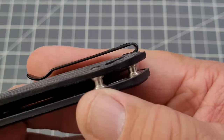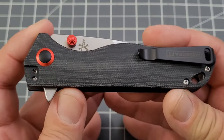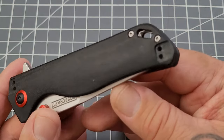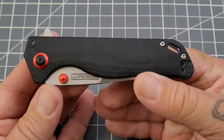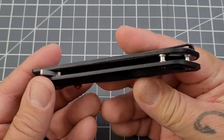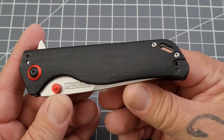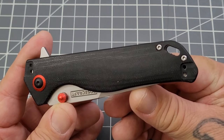The recessed pocket clip screws are a very cool touch. This is actually a four-position clip — you can have it right, left, tip up, or tip down. You can carry this thing just about any way you want. Take the pocket clip off, pocket drop it, have a slip made for it or a belt clip — you can do pretty much everything with this knife.